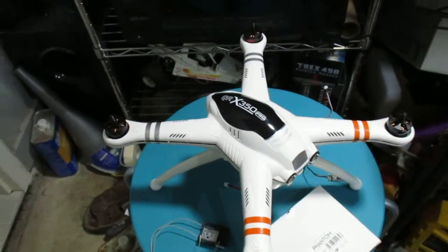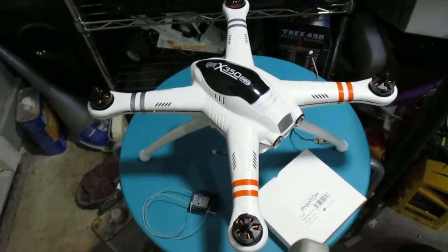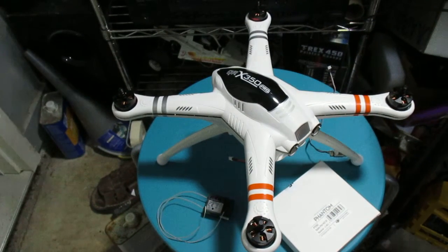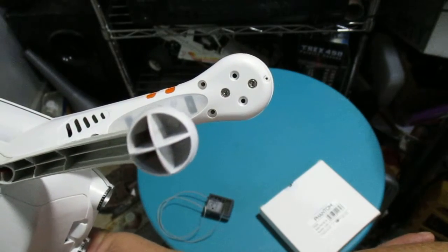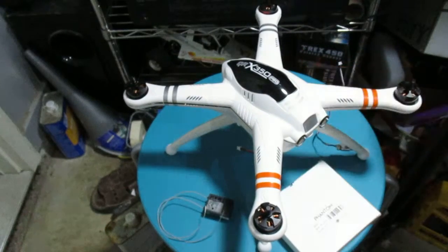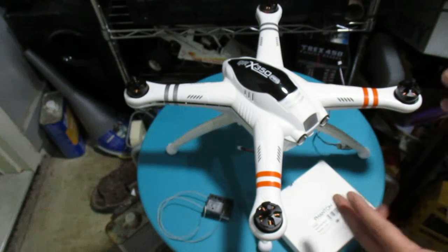This is a little update on the QRX 350 with the Emax motors — it wasn't as easy as I thought. When you put the motors in, you can only use two of the screws due to how the motor mounts. The Walkera motors look like they're equally spaced for all four, so they only use two. As for the plastic and how it flexes, I don't think there will be any issues with motor movement.